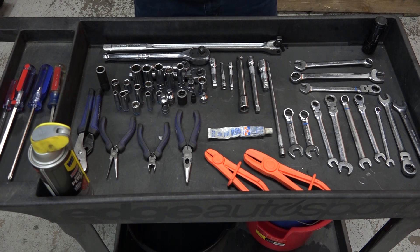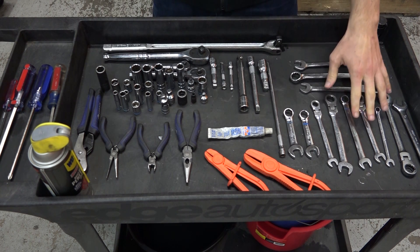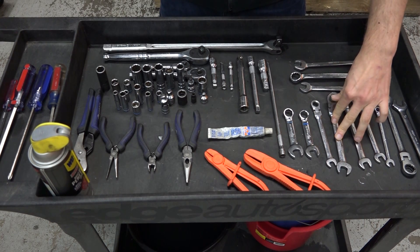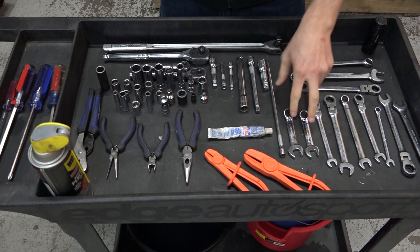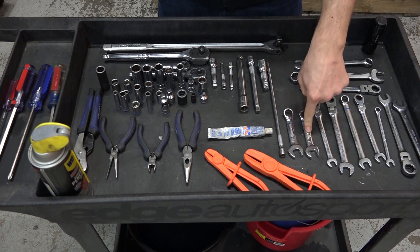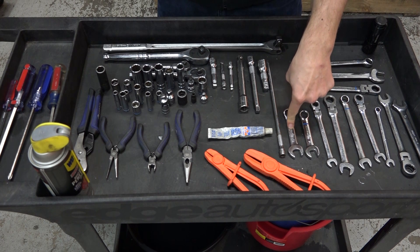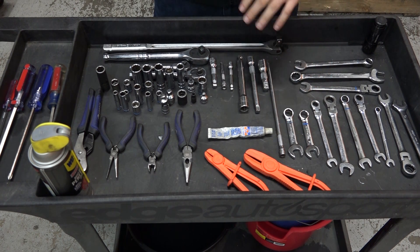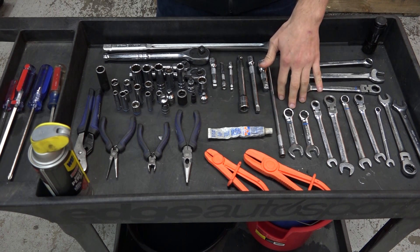These are the tools we use to get the BNR S4 installed on this Mazda Speed 3. As you can see we've got a variety of wrenches — flex head wrenches that make getting into tight spots a lot easier. These stubby wrenches are great for getting the nuts off of the turbo to downpipe flange. It's a very tight spot. 14 millimeter gets the stock one off, and 15 millimeter puts the new copper crush nut on.